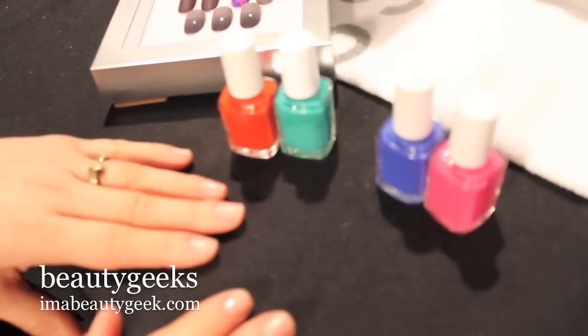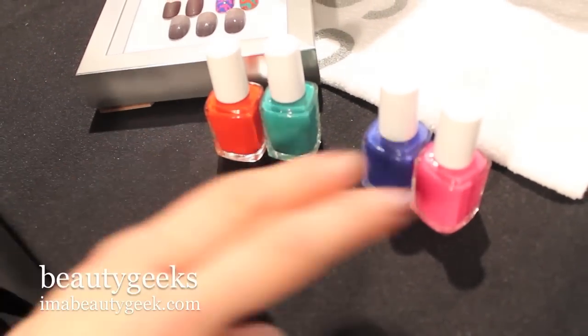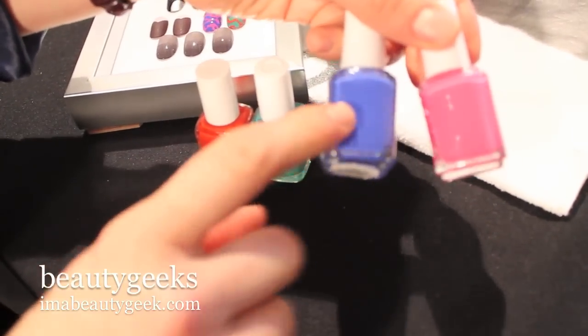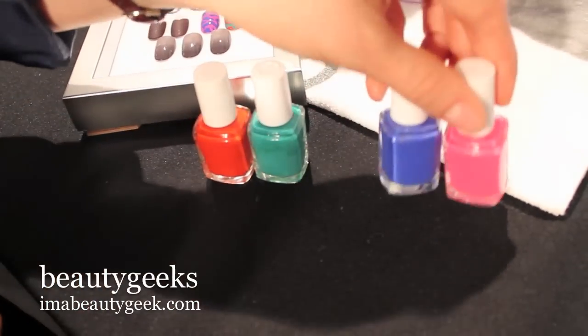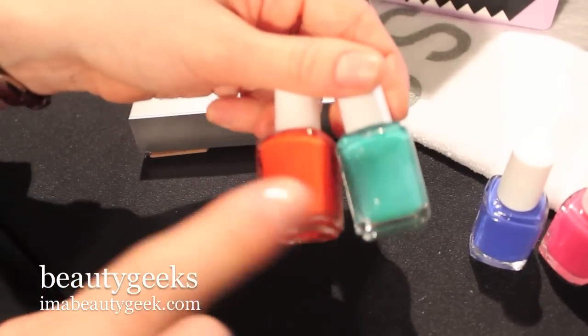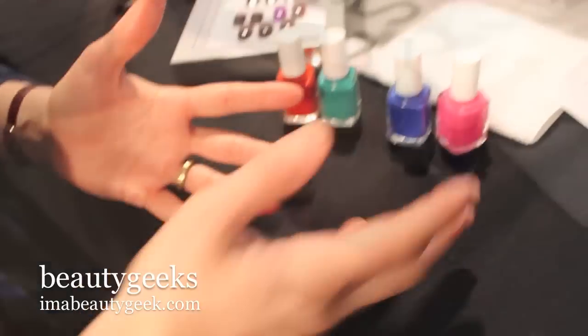For Hailey we had the same pattern but two different colour schemes. The first one was with pink and blue, and we did it with Mod Square and Butler Please, which is a great cobalt blue — really hot for spring. And then these two colours which were Meet Me at Sunset and Naughty Nautical. So I'm going to show you with both colours.